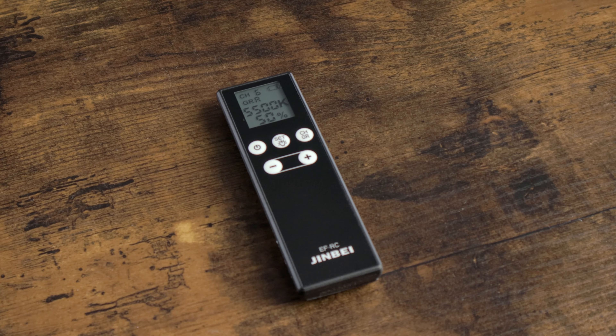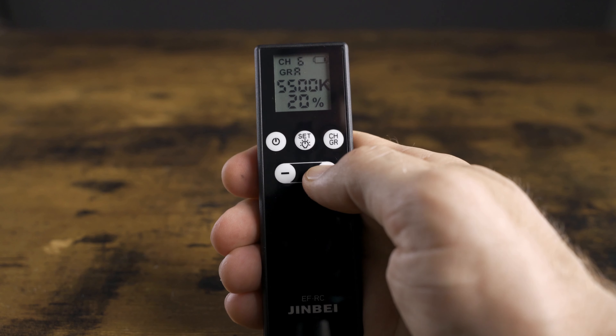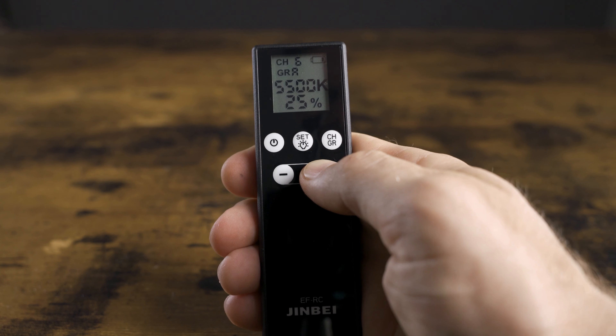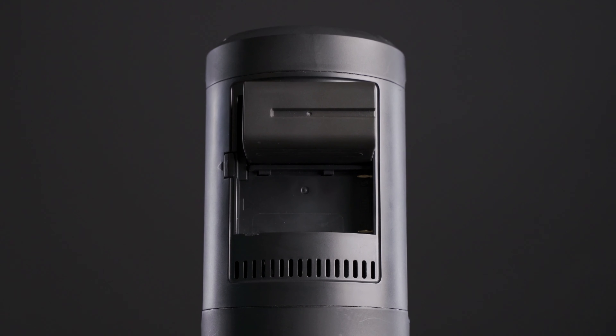It also doesn't come with a remote, although it does support wireless remote control and the EFRC remote only costs $19, which is way cheaper than other remotes — most budget light remotes cost $30–$40 and sometimes up to $100 or more. I picked up this remote to test it out and it's really well made and straightforward to use. The umbrella holder is a friction mount instead of having a tightening knob, but I found it completely adequate. The EF260 uses two Sony NPF batteries and they are not hot-swappable, and the light won't charge the batteries while inserted even if you have it plugged in — you have to use Sony NPF battery chargers separately.